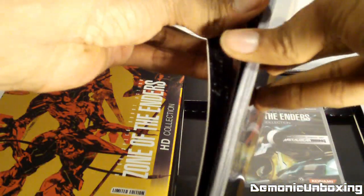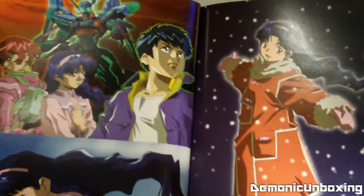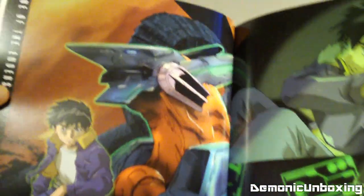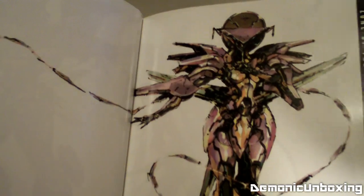Looks very cool. I apologize if I can't fit everything in frame here. That looks sick right there. I'm very interested in playing this with the remastered HD graphics and trophy support, and mostly looking forward to playing the sequel since I never got a chance to play that one.